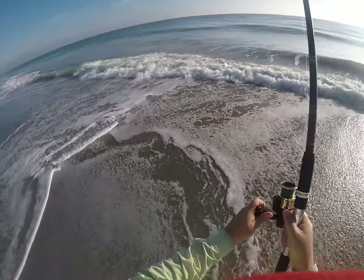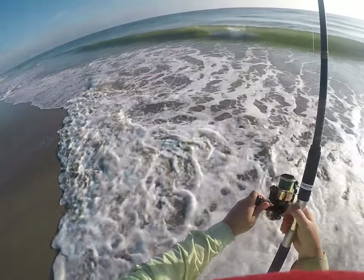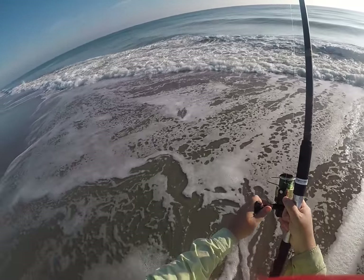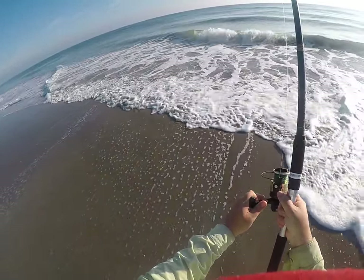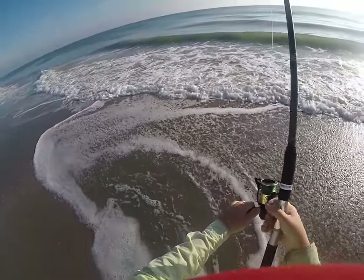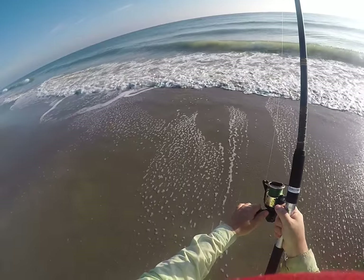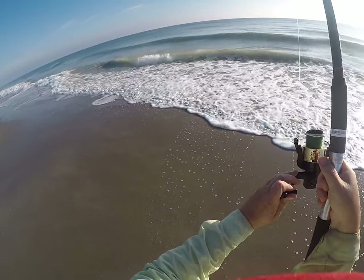A minute ago I caught a pompano and I'm not sure I got it on video — the camera was acting up a little on the GoPro. Let's see if I can get one on camera this time. The one I caught was 10 inches, which is one inch short of what you need to be able to keep it. Maybe some bigger pompano are going to come right in here. Sometimes they come and go pretty quickly, so I'm hoping the school is still around.